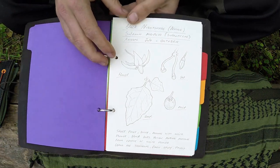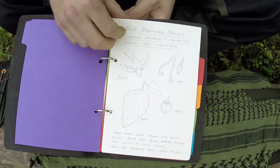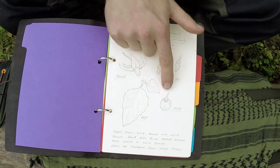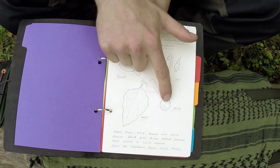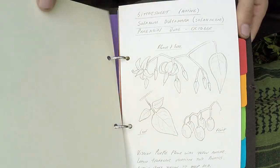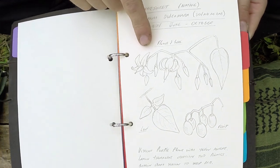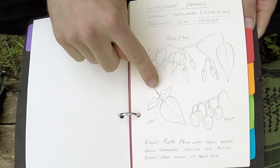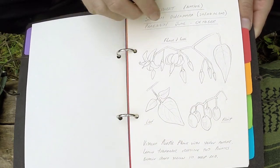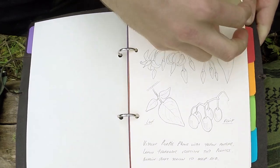I've only just started writing in this one. That's Black Nightshade — you can see a lot of this needs to be gone over in ink to stop it deteriorating over time. I'm writing more information and better illustrations of the buds, the berry, the number of sepals around the berry, and a better illustration of the leaf. There's Bittersweet — quite an interesting one, you see that everywhere at this time of year. Again, better illustrations of the leaves, the buds, the berries, a better description. Later on these can be organised.